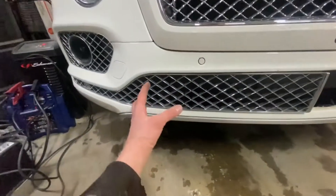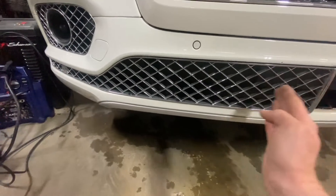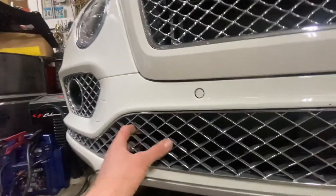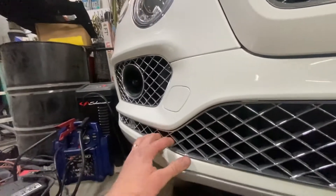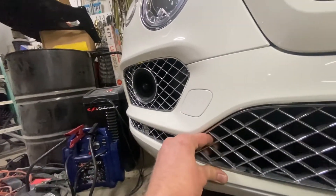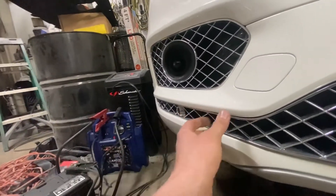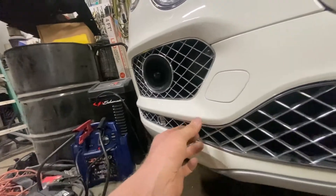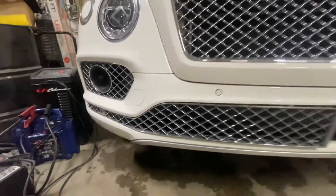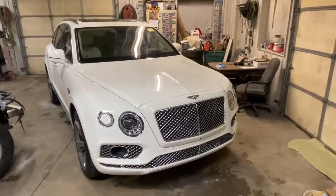Make sure when you grab it, try to grab it with one hand here and one hand here, and just kind of work your way this way so you don't break it. Go this way, gently pull it — it comes out. Just keep working it out. Like I say, use two hands: grab right here and grab right here, and the grill will come off. All right, another one is done.